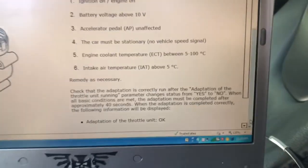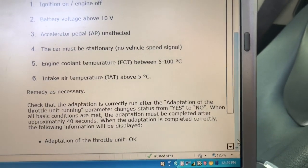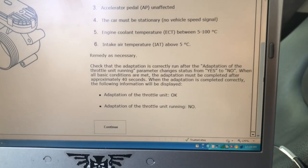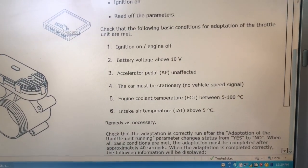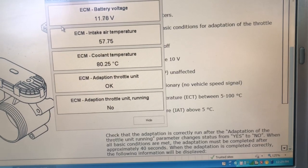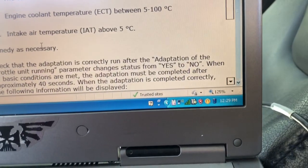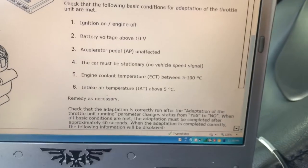Once the adaptation is done, the status parameter changes from yes to no. So adaptation running starts as yes, and then changes to no when it's done. When the adaptation is complete, turn on the car and let it do its thing. Press the VCT symbol — you can see it's running. Wait until the adaptation of the throttle unit changes from running yes to no. Which it did, so we're done. Now it's just a matter of turning on the vehicle.